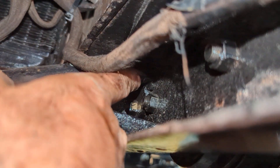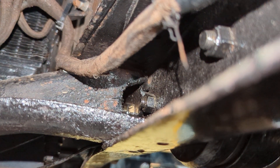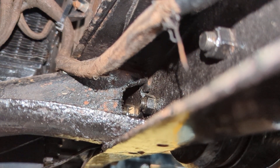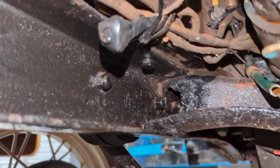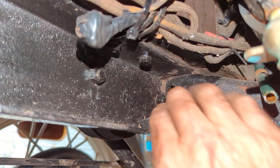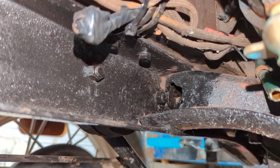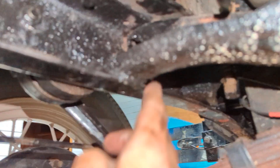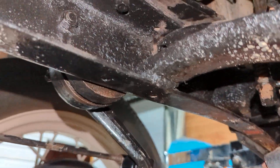The rear of the cross member here has been hacked out with an oxy-acetylene torch at some stage. I really doubt that the factory would have done that. I'll show you on the other side — you can probably see a bit better on the passenger side of our cars, or the driver's side for you guys in the States. You can see it's really been hacked out here, and it's also been welded with a very dodgy looking weld underneath here.